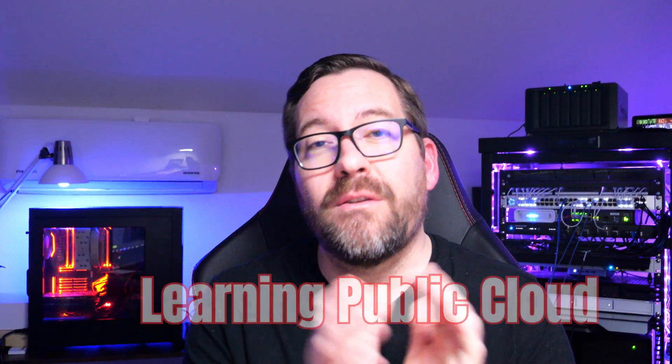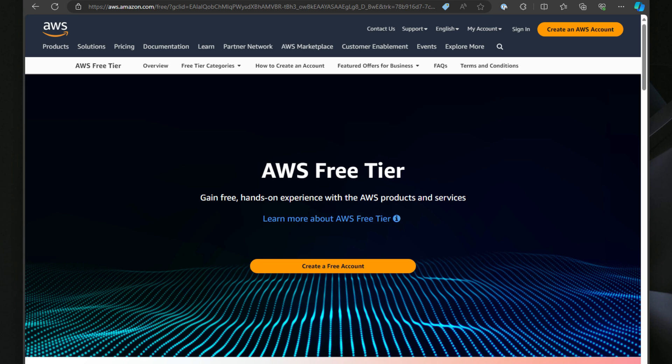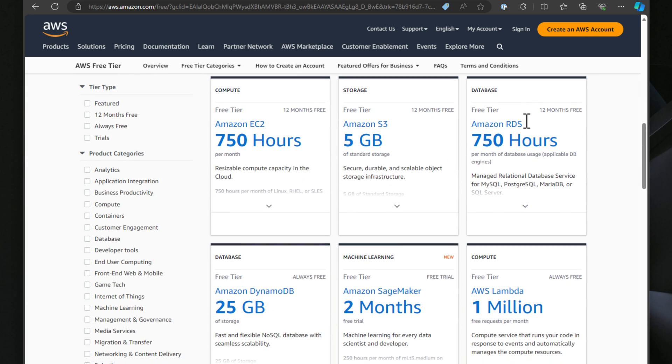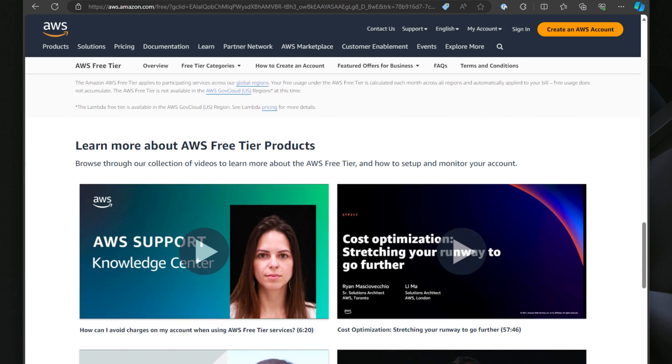Last but not least is learning public cloud technologies. Integrating public cloud resources like AWS or Azure with your home lab really helps round out your understanding of cloud computing and on-premises enterprise data center technology. Most cloud hyperscalers — AWS, Azure, and Google — all offer free tier subscriptions that allow many hours of compute and other resources to explore. This is your chance to play around with cloud computing and understand real-world applications being built in the cloud.